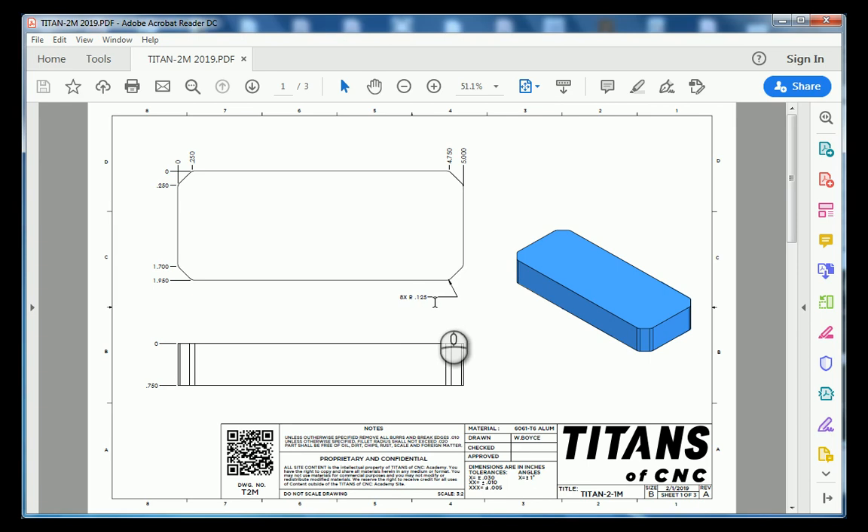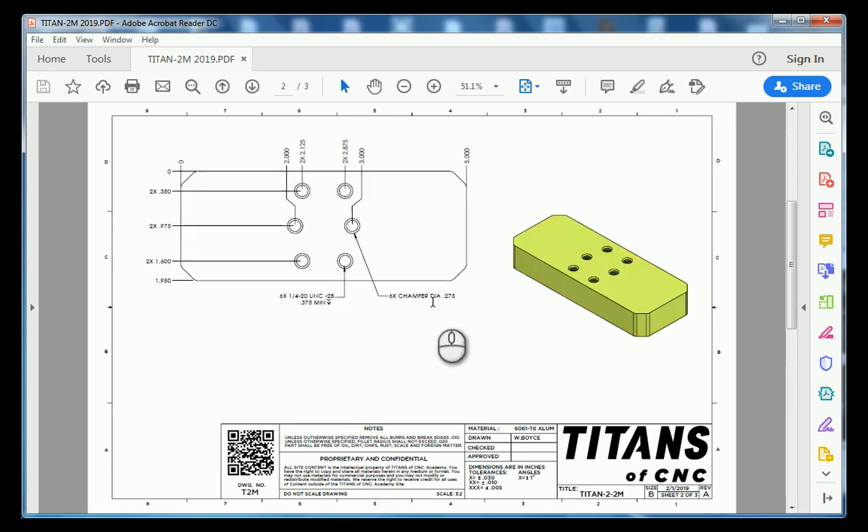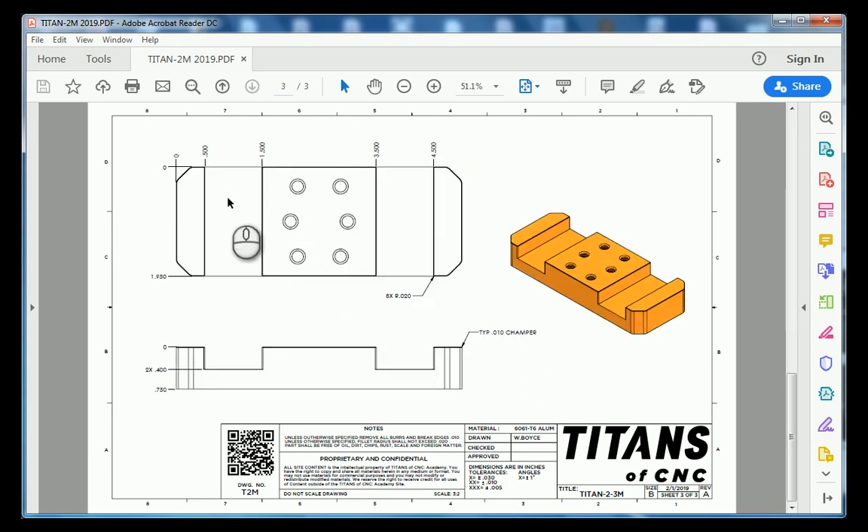Going to sheet number two, we have kind of an irregular shaped array for our bolt holes with some locations noted. And lastly, sheet number three has two rectangular pockets with some corner radiuses and a chamfer stated. So let's jump into Fusion 360 and recreate this part.